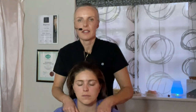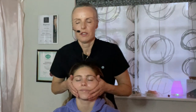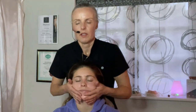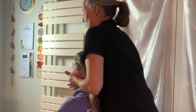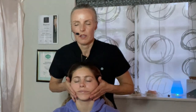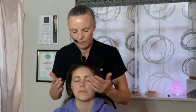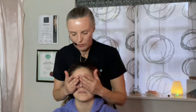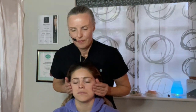Now coming over to the face — beautiful — allowing your head to rest on me and just smoothing the jaw, the temporomandibular joint, working over the chin, the bones to the muscle. Smoothing any tension in the jaw, letting it go. And now over the nose, the nasal bone, over the sinuses and over the beautiful cheekbones — the zygomatic bones.